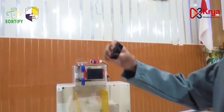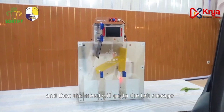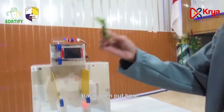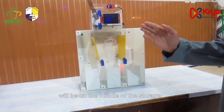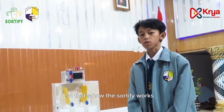This is metal trash — open, put it here, and then the metal will go to the left storage. This is organic trash — open, put it here, and then the organic will go to the middle storage. So that's how Certify works.